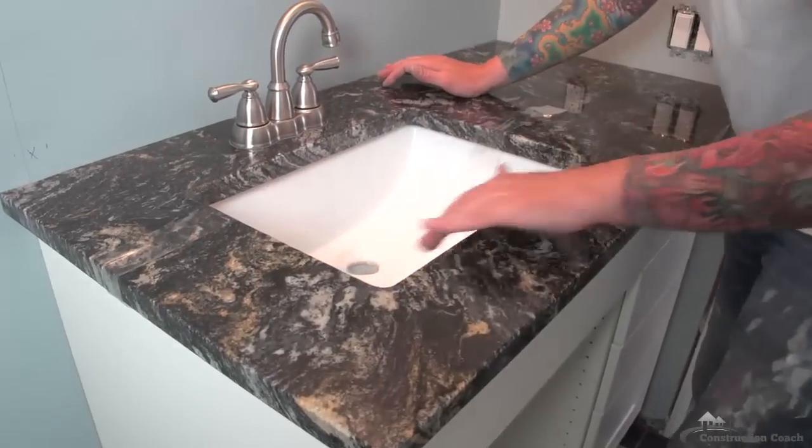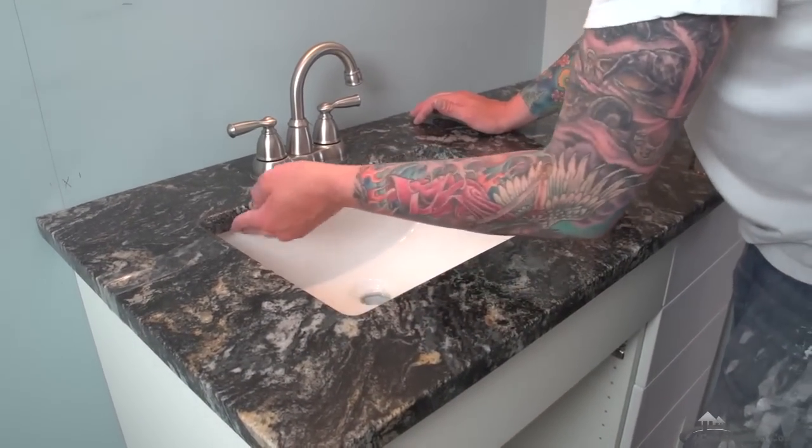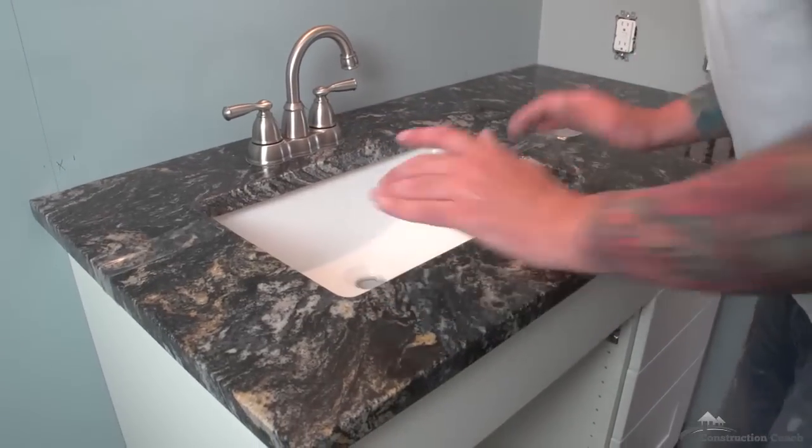What I'm looking for now is just a nice even reveal around the underside here, and then I know I'm in the right position. I'll go mix my epoxy and put a few blobs of it underneath.